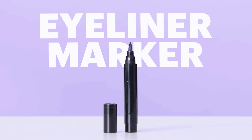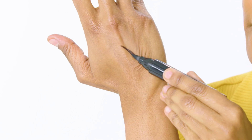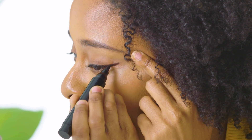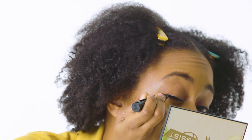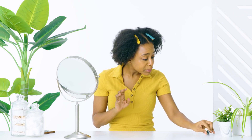Eyeliner marker — oh, it's a fat marker. This looks exactly like the markers I used in grade school, so it felt a little odd using something so large to create thin lines. I had a lot of trouble creating a wing because the first line I drew was so thick. I had to go in with a cotton swab to finesse the line and create the cat eye shape. I could really see this liner being easy and quick if you're just lining your eyes, but for creating a sharp wing — maybe not the best tool.